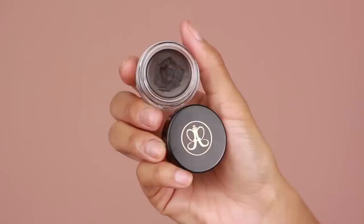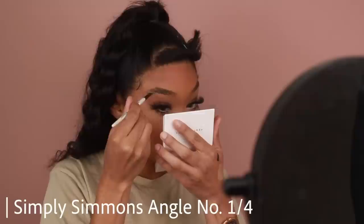Moving on to brows — I'm using my Anastasia Dip Brow Pomade in the shade Ebony. I'm doing more of a fluffy, natural brow today, so I'm just going to fill in the sparser parts by creating some faux brow hairs. Then to set the brow hairs in place and fill in any areas that need extra attention, I'm using the Anastasia Dip Brow Gel in Dark Brown. Finally, I'll clean up the brows using the Morphe Fluidity Concealer in 3.55.